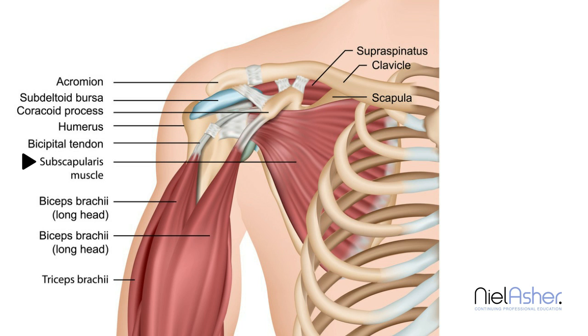The second thing the subscapularis does is when it contracts, it will tend to pull the outside of the humerus in towards the body and therefore internally rotate your arm. This is a movement we do often — we hold something and pull it across our body. The subscapularis happens to be stronger than the other muscles in the rotator cuff, so this function is actually pretty important.